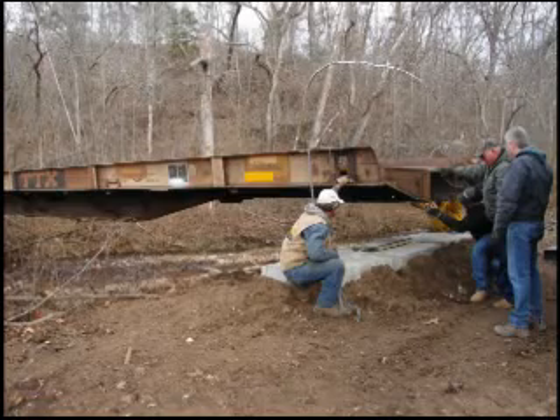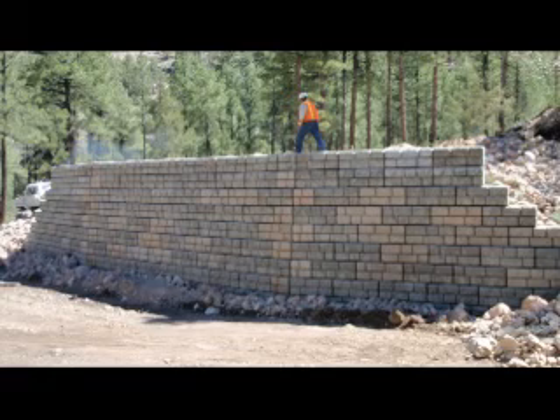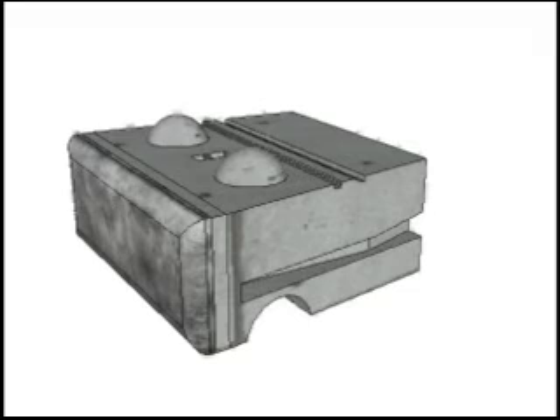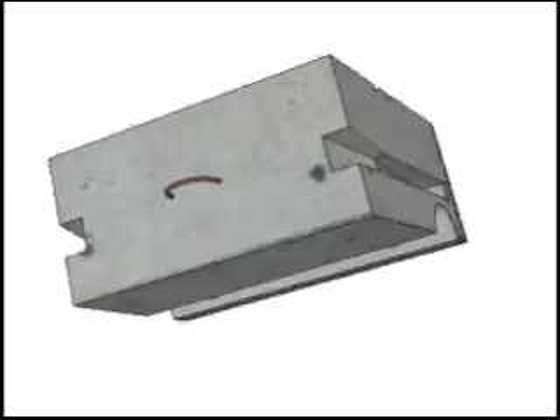A basic precast abutment package will end up looking like this. But we can also design, supply, and build more elaborate abutments like this. Either way, the process starts off with a simple block like this. Notice the decorative face, which is available in a few different finishes.